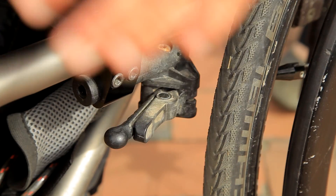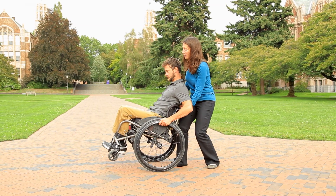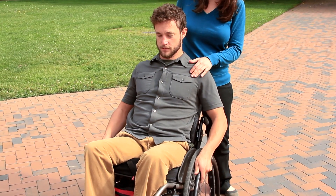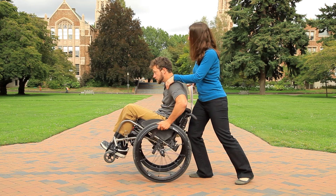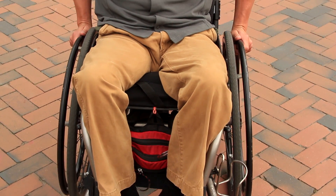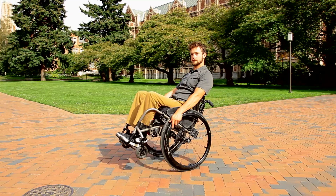Repeat this exercise with your brakes unlocked. Once a spotter tilts you back to the balance point with your brakes unlocked, practice gently rocking forward and back around your balance point by pushing and pulling on your hand rims. Avoid controlling your balance by leaning with your head and shoulders. Relax your neck muscles. Control comes through your hands and wheels. After you've experienced your balance point, progress to moving into the wheelie.